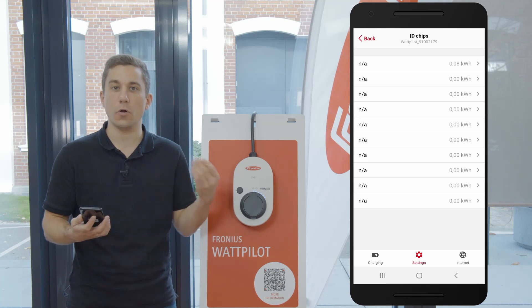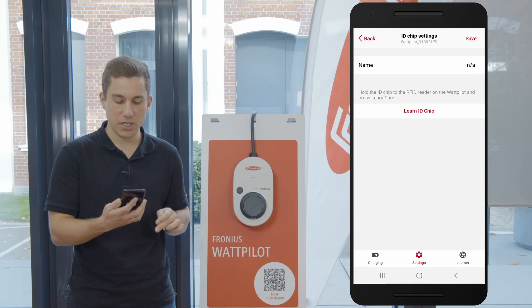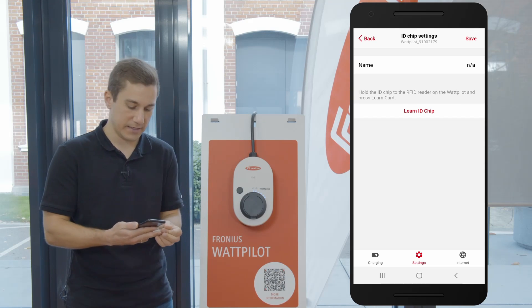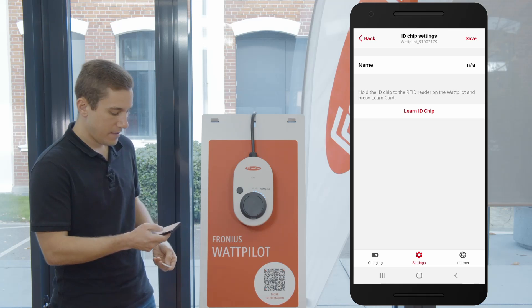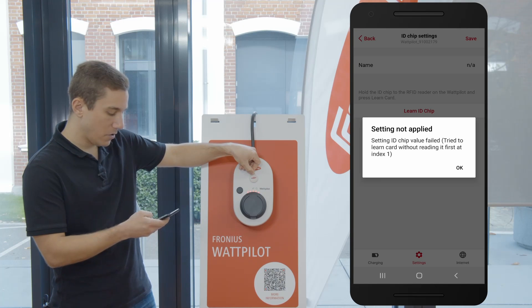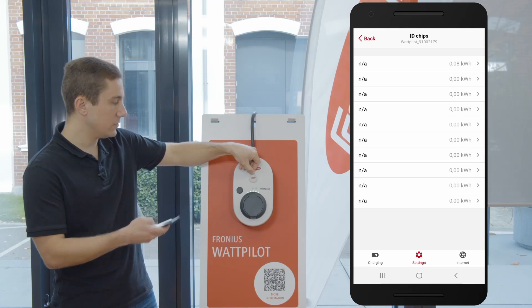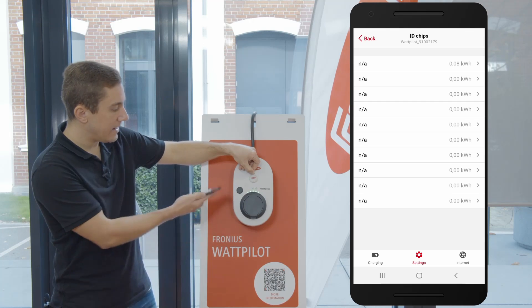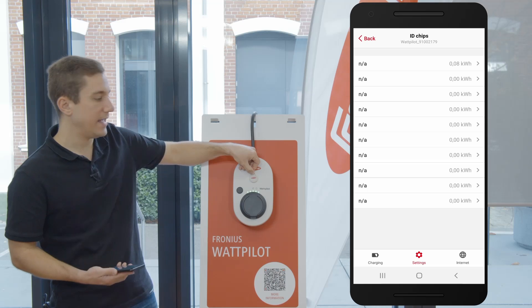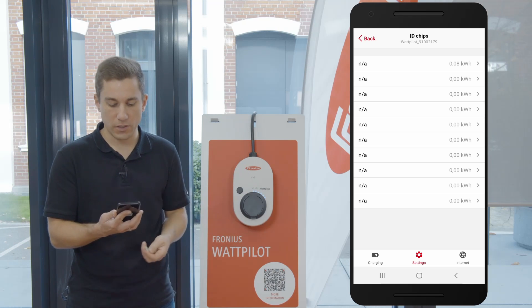As you can see, the first ID chip is already learned to the device. We are now going to click on the second ID chip and click on the button 'Learn ID Chip'. As soon as I click on Learn ID Chip, I can hold and set the ID chip to the Wattpilot and then learn it to the device. As you can see, the LEDs on the device go green, and as long as they are green the new ID chip is being registered to the Wattpilot.